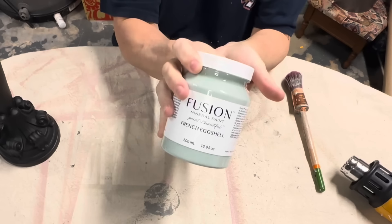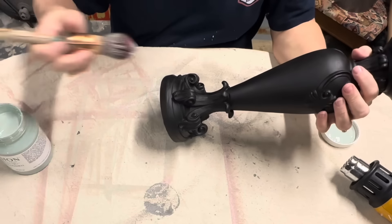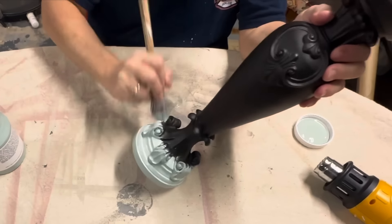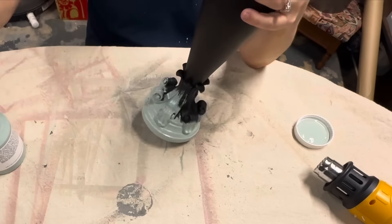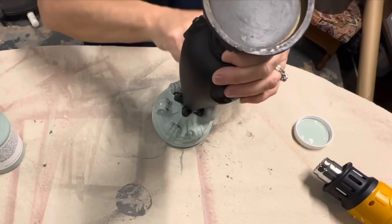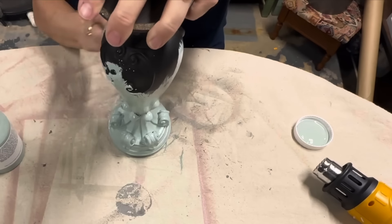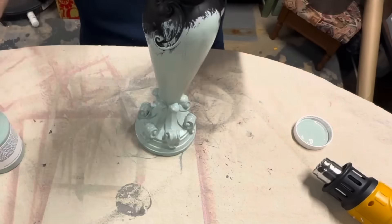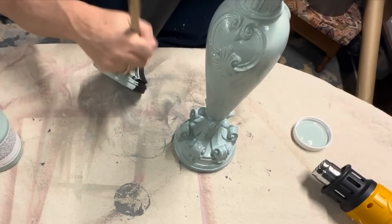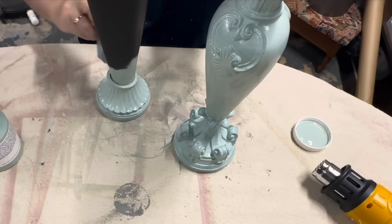Now the candlesticks that we took outside are dry, so I'm bringing them in and going to use a new Fusion color — French Eggshell. I'm loving it; it's so perfect for spring and I thought it would look great on these two very ornate candlesticks. I'm going to give both of them two coats of Fusion French Eggshell with another pointed sash brush, which is great for getting into details.